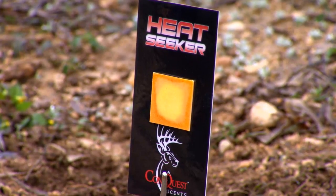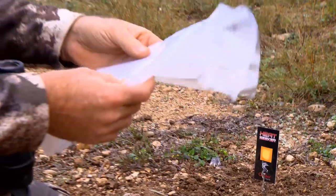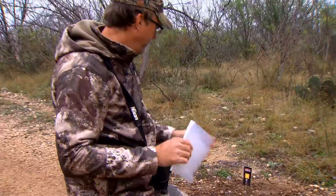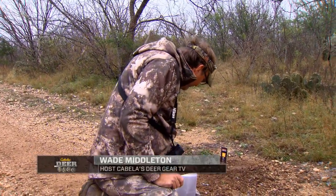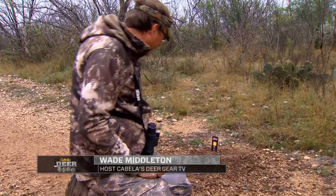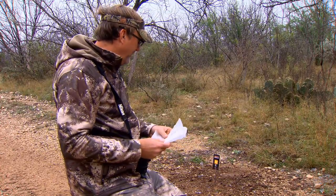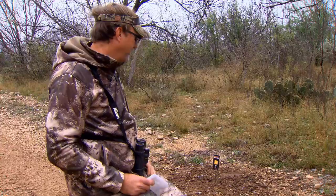When I look at this particular scrape right here, I stomped on it because I know there's a couple of big bucks that have been working this area. But when I look at this, it's not super active — the sign is not real good. There's stuff falling off of this tree down on there, and there's not recent scrape marks in there, so I'm not surprised that the Heat Seeker didn't actually turn fully red here. But I wanted to check, because as a hunter, this is going to be such a valuable tool.